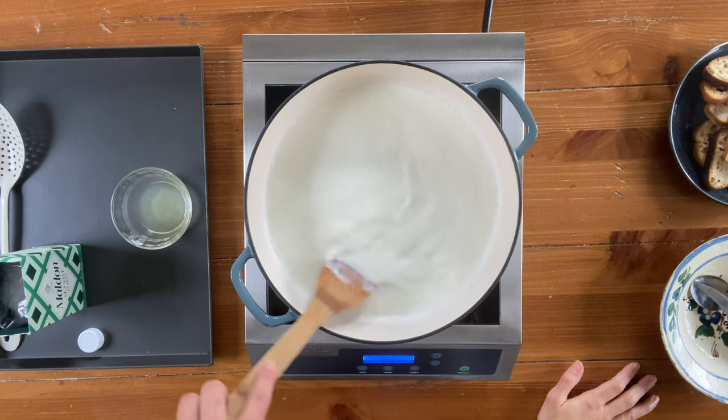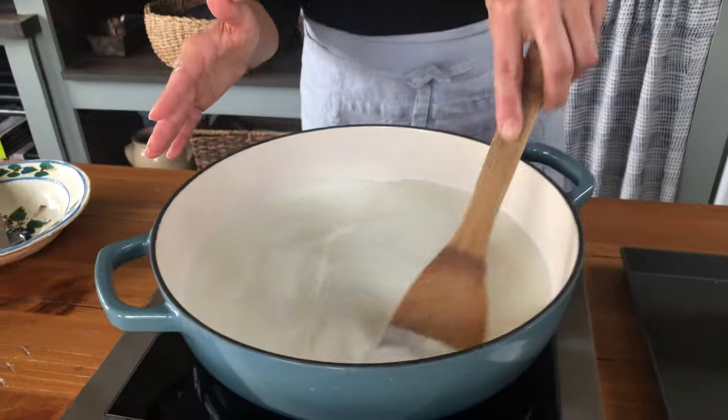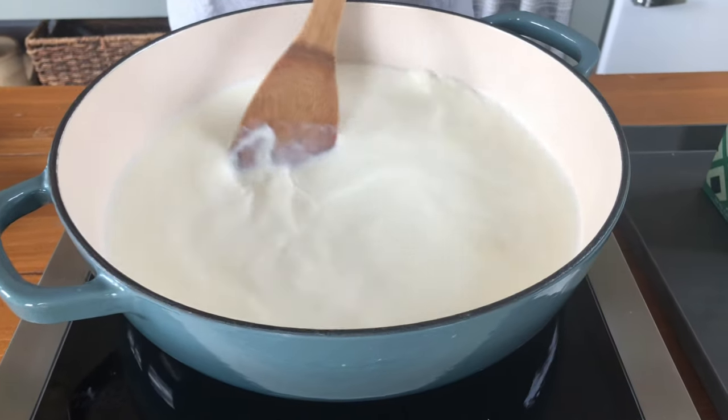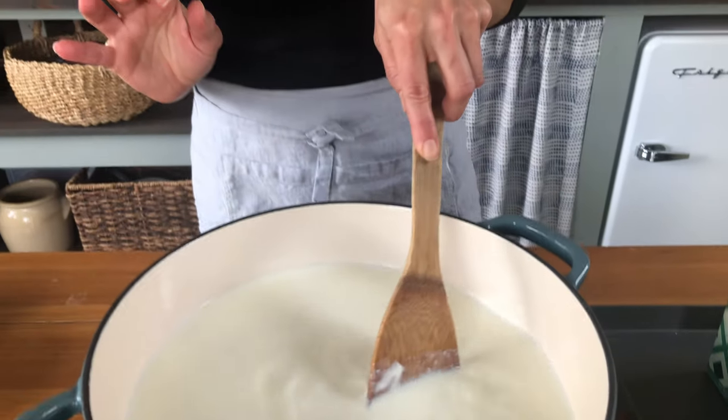While the mixture is heating up, make sure to stir it often with a wooden spoon. What I like to do is get in here and do a figure-eight motion. The reason why we're doing this — which is the most important part — is because we don't want the bottom of the pan to scorch. All those sugars start to catch a little bit, and the last thing you want is scorched or slightly burnt ricotta because the taste is going to be really, really bitter.